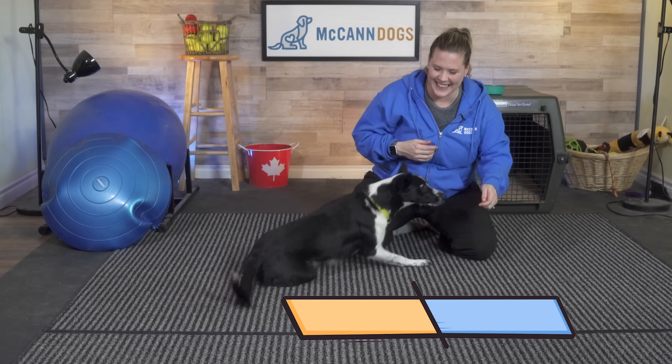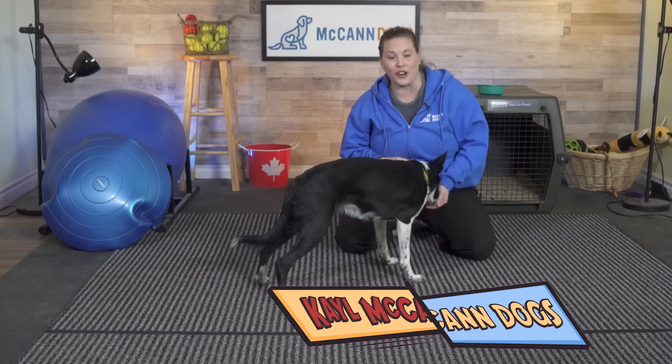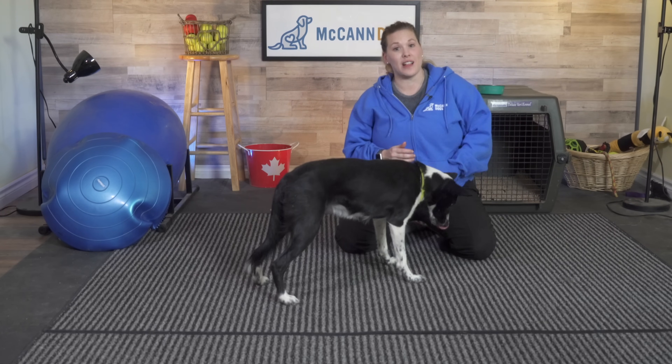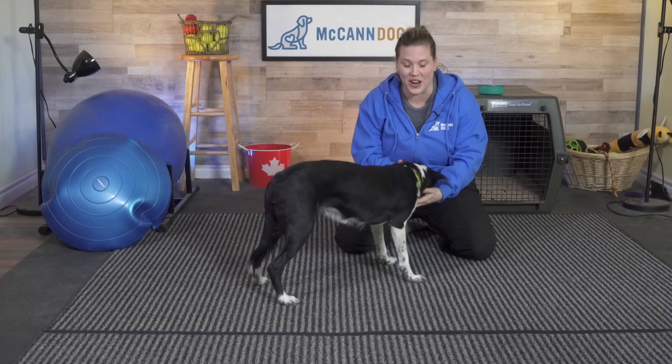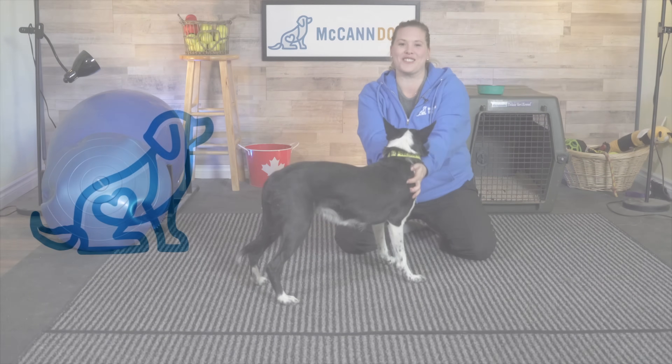Roll over. Yes. Good girl. In today's video, I'm going to show you how to teach your dog to roll over. I'm also going to talk about a few common challenges that people face while teaching this trick. My name is Kayle McCann. This is BeeLine. Welcome back to McCann Dogs.